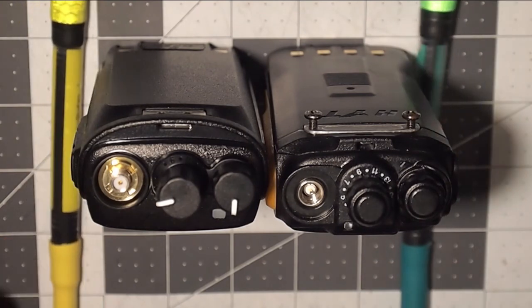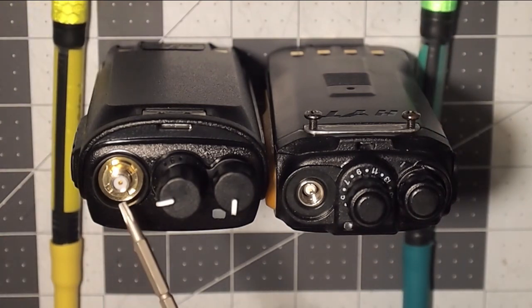Once again, base it upon the pin, not upon the sleeve or the collar.